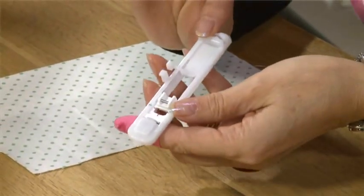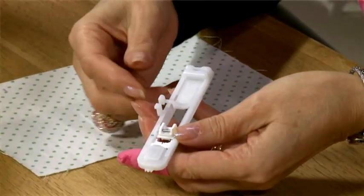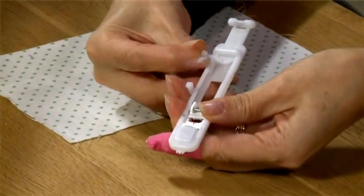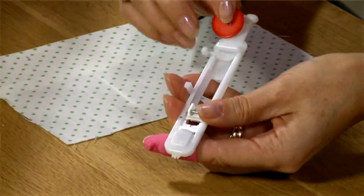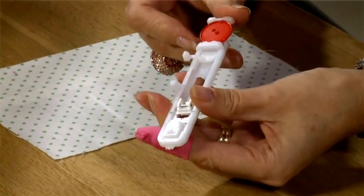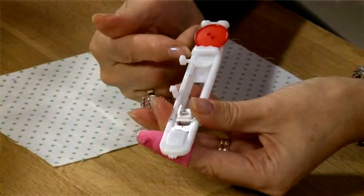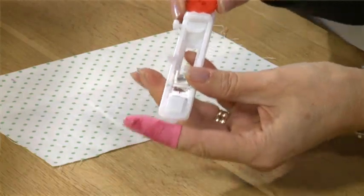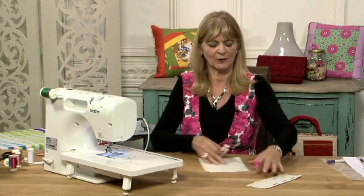First thing is if you've got a buttonhole foot like this — which is a wonderful buttonhole foot — you open up the back. Most machines nowadays have these feet. Pop the button into the back of the foot and close it down. The buttonhole that I now make will make a buttonhole perfectly for that size button. So I fit it to the machine just like any other clip-on foot.